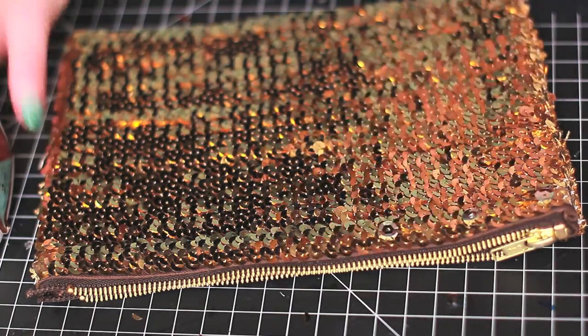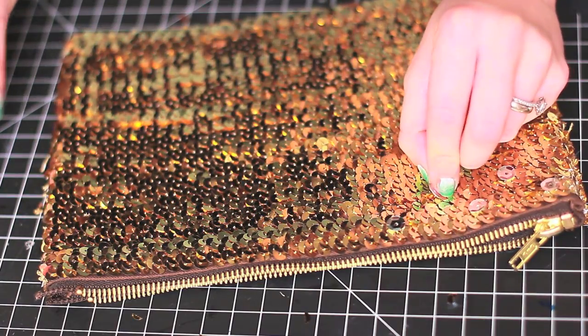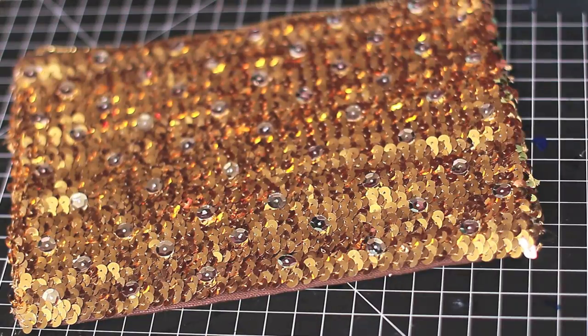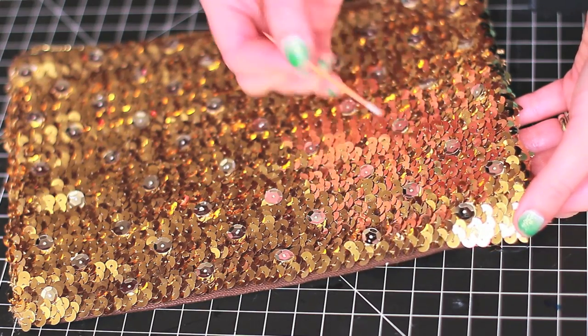To make it look a little more chaotic, I'm gluing down some silver sequins in a zigzag pattern. To fill in the little holes in the sequins, I'm gluing little crystal beads, which will add a beautiful shine as well.